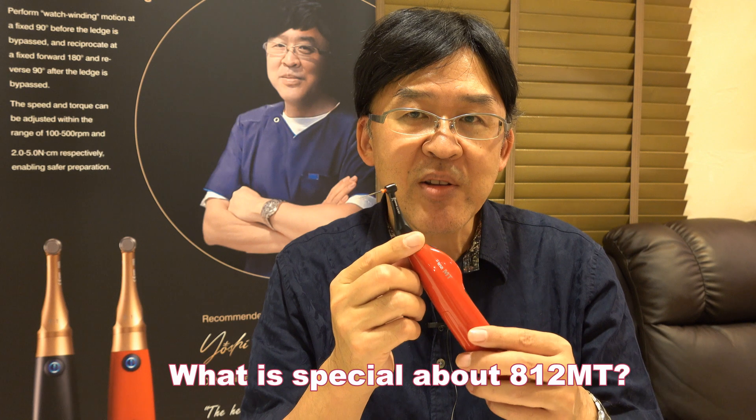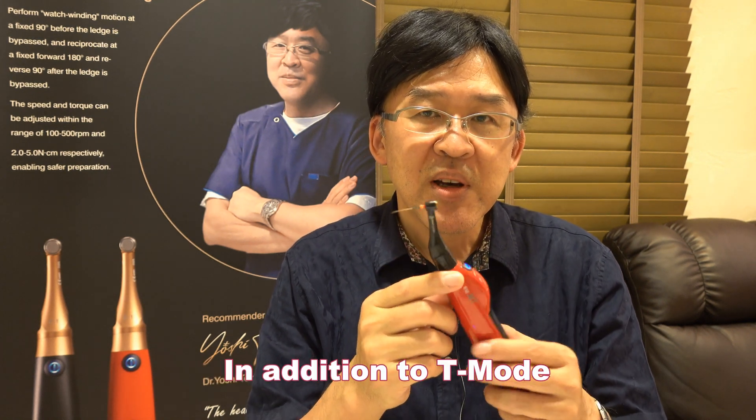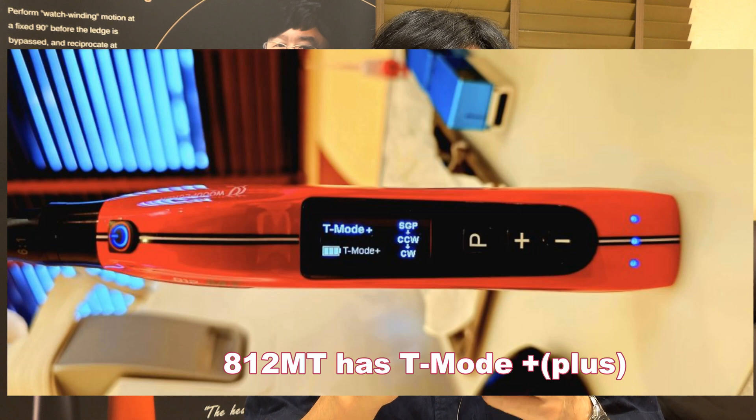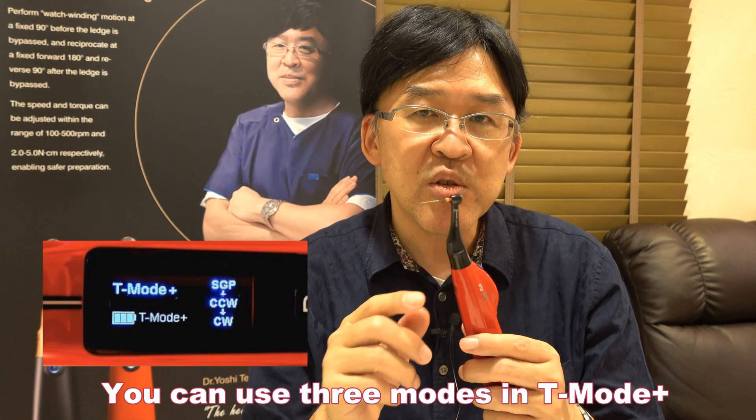What is special about 812MT? In addition to T-Mode, this one has T-Mode Plus. In the T-Mode Plus, you can use 3 modes.